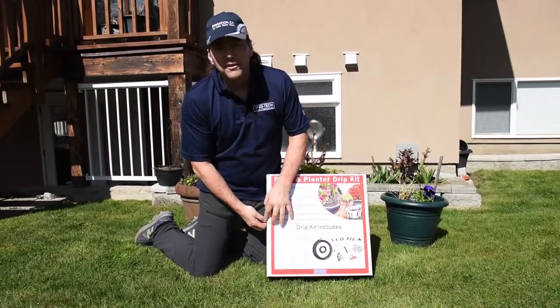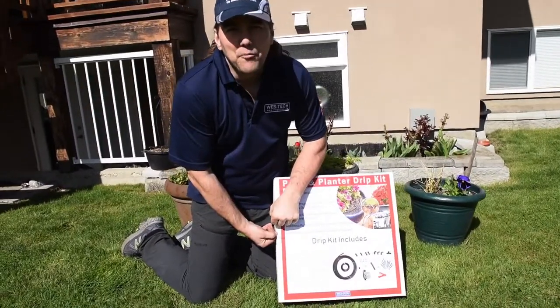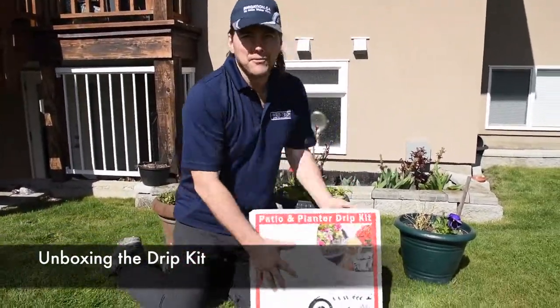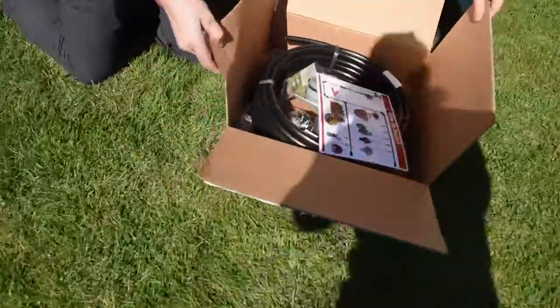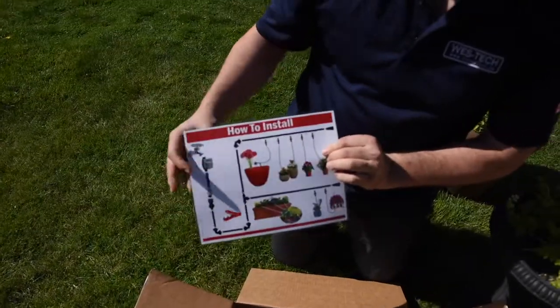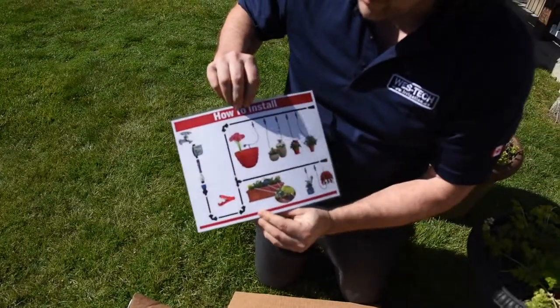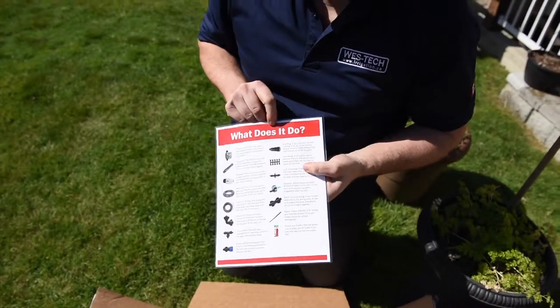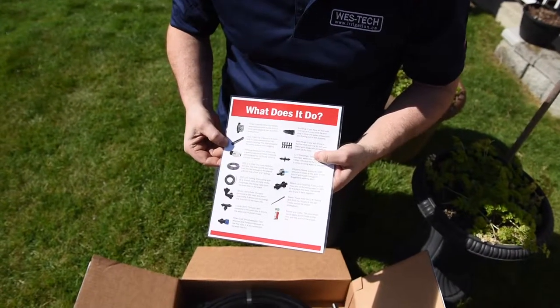How do you get into the drip kit? First of all, you need a knife — I didn't bring one, so I'm going to use a thumbnail. Inside our drip kit we've got a laminated instruction sheet on how to install. It's got the basics and a list of all the products we're going to put in.